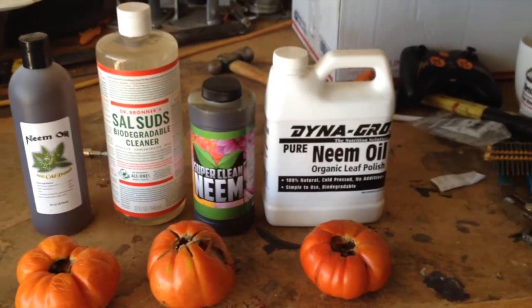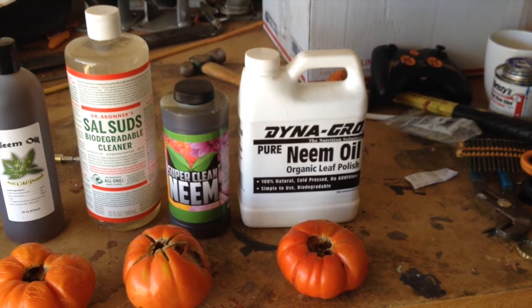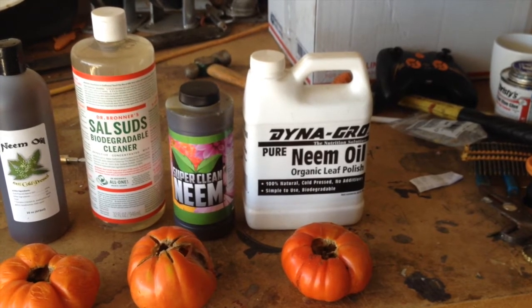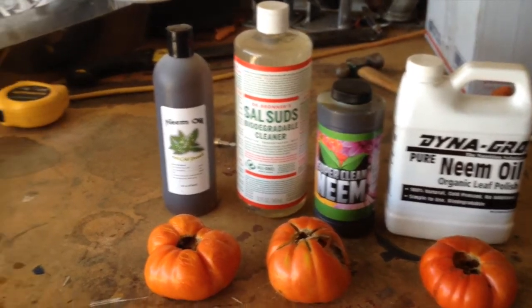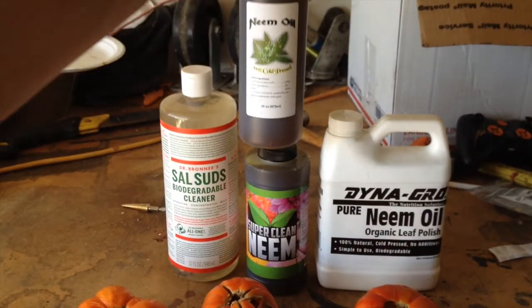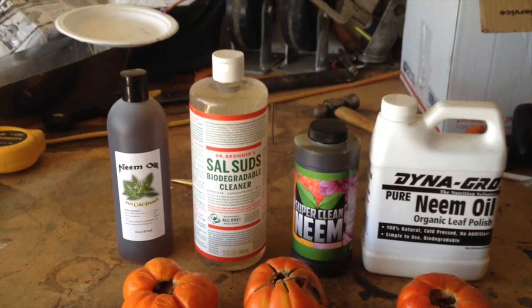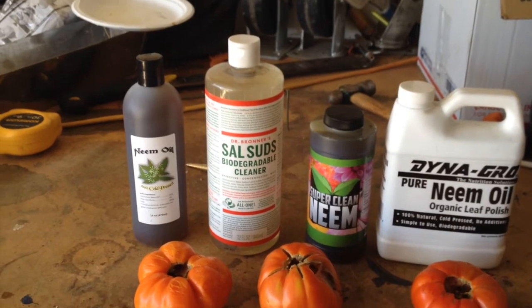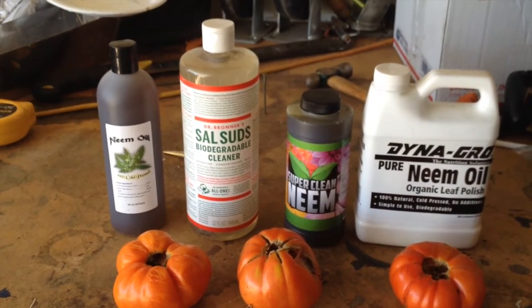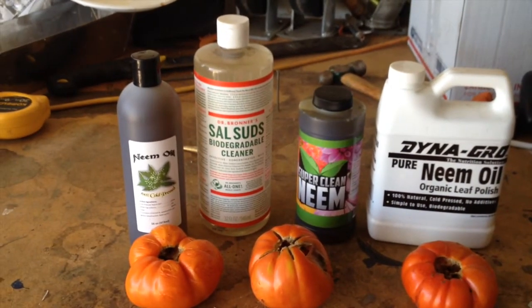I've got a couple different neem oils — I've got the Dyna-Gro pure neem oil organic leaf polish, 100% natural cold pressed, no additives, simple to use, biodegradable. Then I've got the Super Clean neem. These are actually the same exact oil — they come from the same bottle. This is like the generic version. And then this is the Dr. Bronner's Sal Suds soap, a biodegradable cleaner. I'll use one of these to mix up a batch.